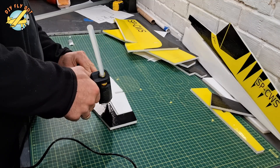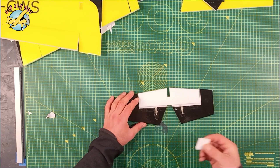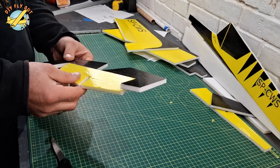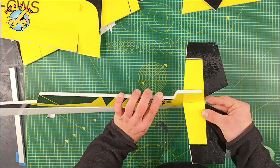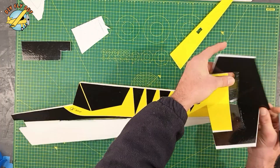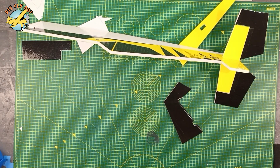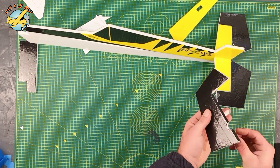And here we start assembling. First I install the elevator rod, mask it with some tape, and then I put all the parts in. First the elevator, then I do the rudder. For hinges I use little bits of mica plastic just to have it nice and firm, and secure it with another bit of packing tape.